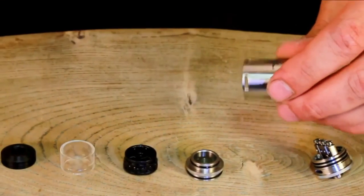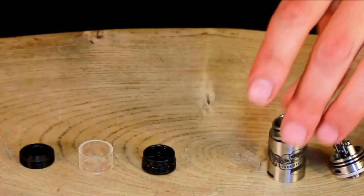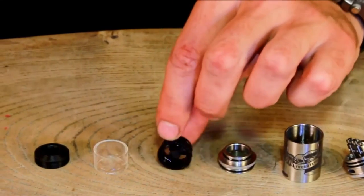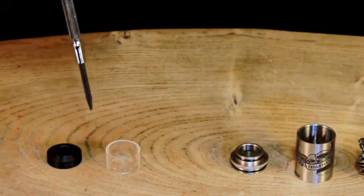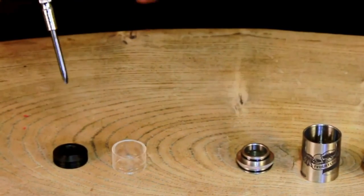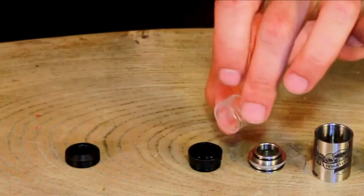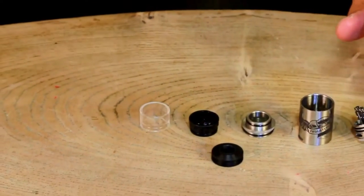We have the option for dual airflow or a single one if you prefer. We have the top cap which just fits in there. This dripper also has a turbine — a kind of turbo fan — and it makes that spinning noise. We have the glass drip tip and also a drip tip adapter in case you want to use your own drip tips.